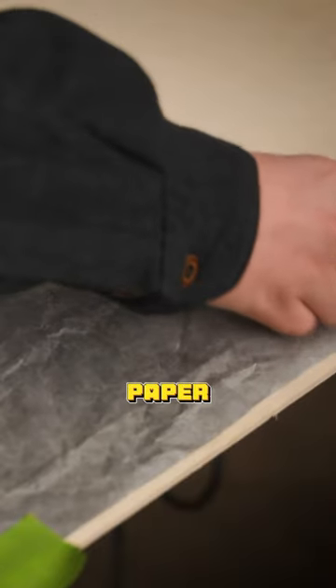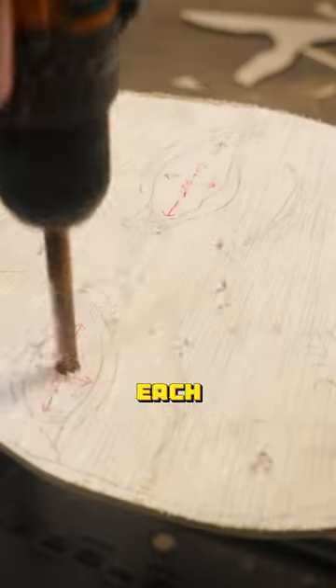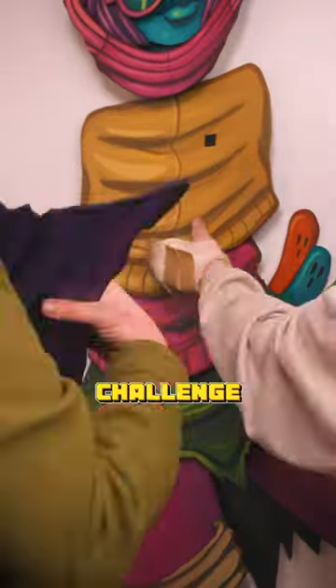I laid down my transfer paper and started the long process of tracing all 81 pieces onto this piece of wood so I could cut each puzzle piece out. I spent days hand painting every single puzzle piece, and when I was done, it was time for the real challenge to begin.